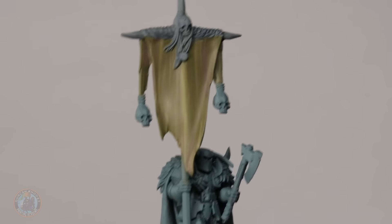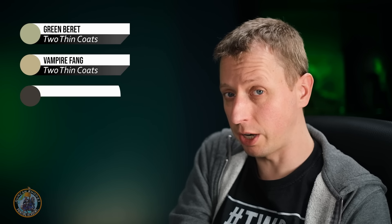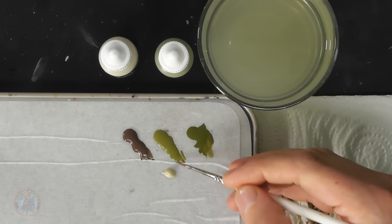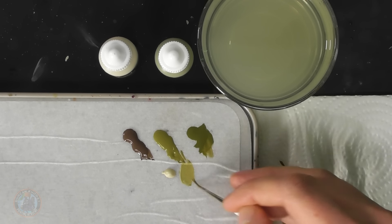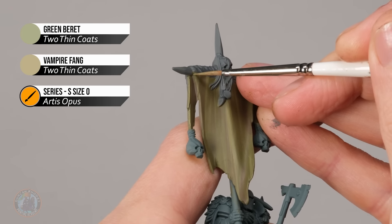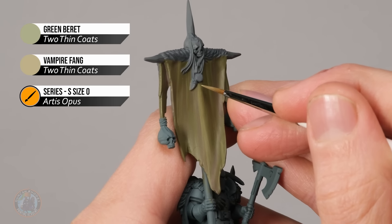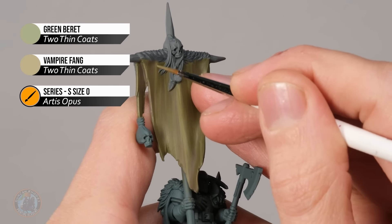Once happy with the streaks, add a highlight by mixing a lighter olive green — Green Beret with Vampire Fang (a light bone colour) — applied with a size zero brush. Use the side of the brush to skim along the strong outline and inner edges, picking out creases that stand out. Also look for the streaks in the lighter green and add a little of this colour into the main parts of those to emphasize them.